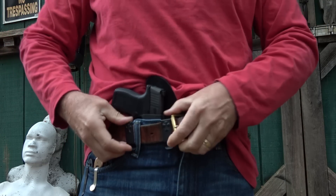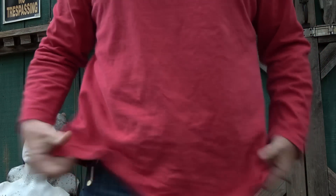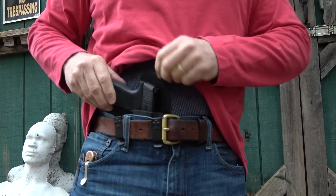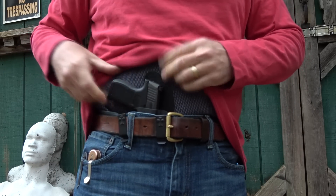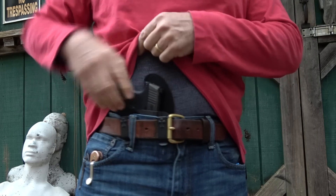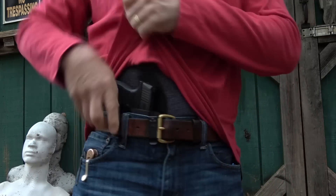It really conceals well with the backing. It gives you a lot of support and a lot of comfort. You can draw the firearm very quickly — it's one of the quickest ways to be able to draw your firearm.